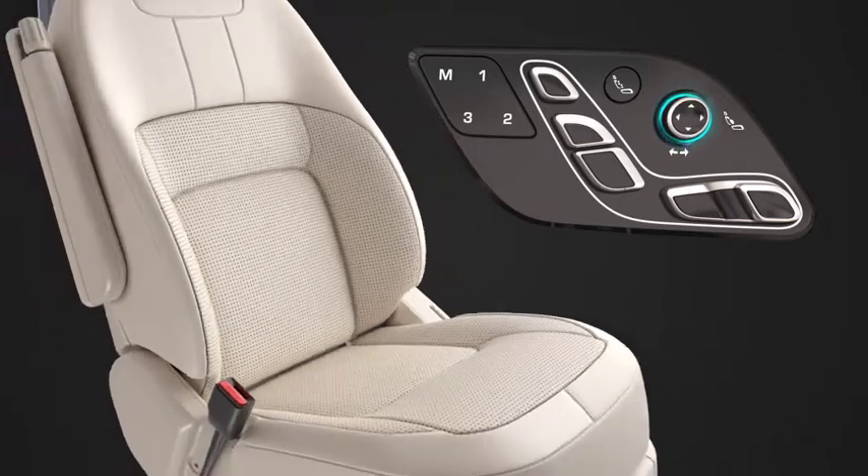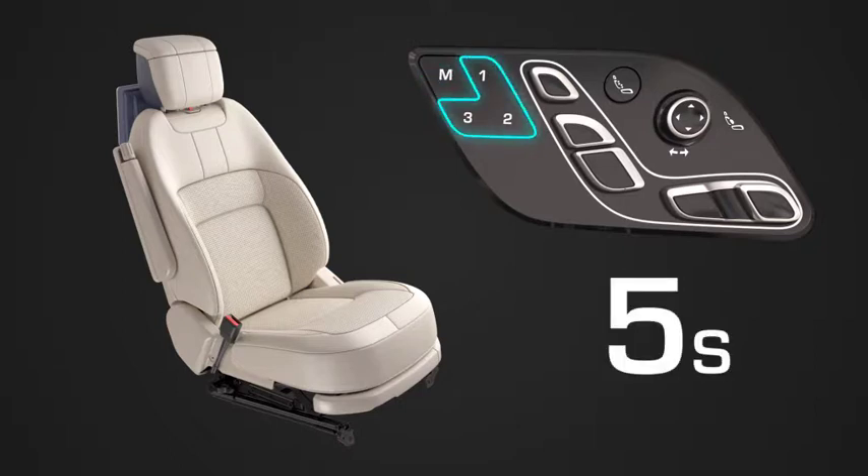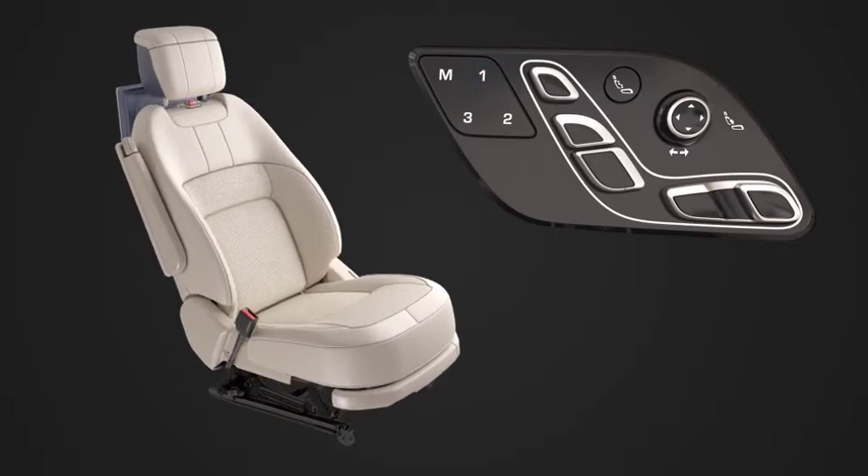Your ideal driving position can be stored for future use. Up to three different positions can be saved. Once you're happy with the adjustments, press the memory button and buttons 1, 2 or 3 within 5 seconds to memorise the current settings. To recall a saved setting, press the appropriate memory preset button.